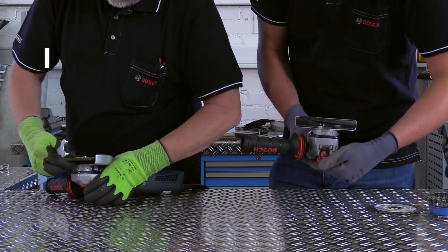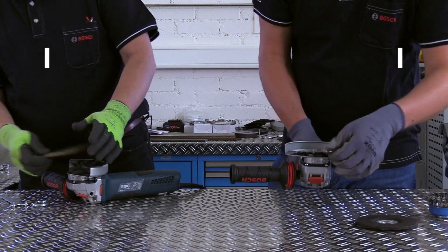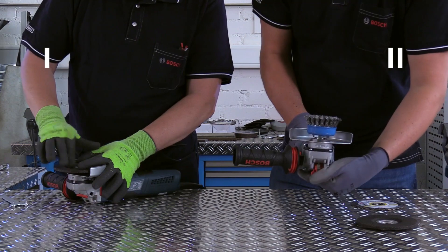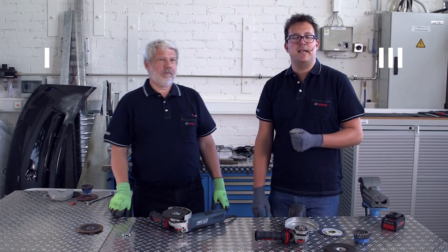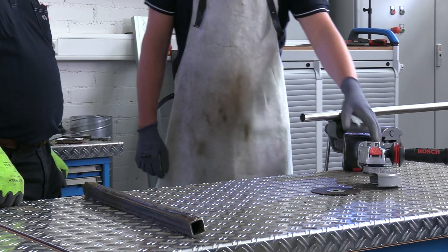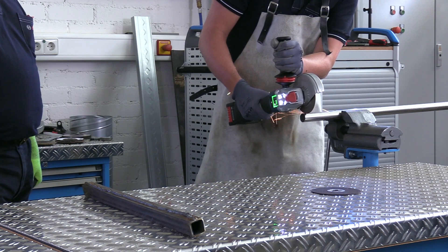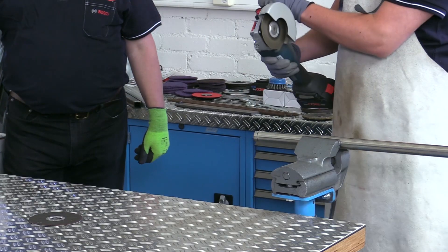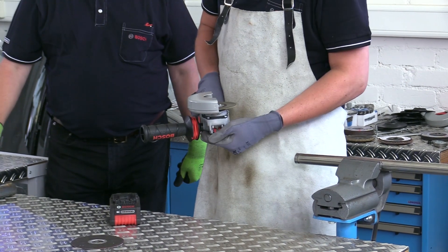Another advantage of the X-Lock system comes down to the speed. With X-Lock, you need just a few seconds to change an accessory. In the time in which my colleague has replaced one accessory, I have already replaced multiple accessories and can start my work. If you've worn out a disc or would like to start another application, your work process will in the future no longer be interrupted by searching for keys in order to change the disc. With the X-Lock system, you can replace accessories quickly and continue with your work.